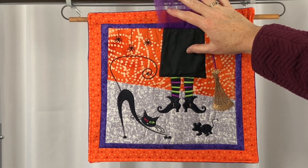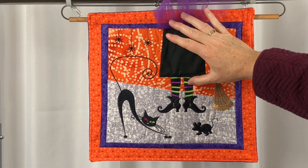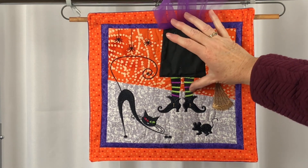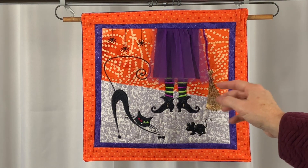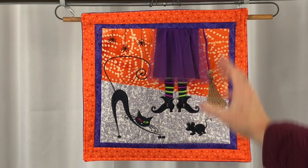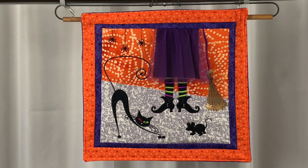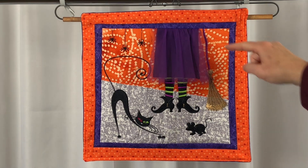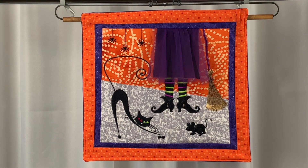This dress underneath is an applique piece of fabric. The stockings and the shoes are normal embroidery with thread. After stitching the witch's legs, I re-hooped the fabric so that the broom and the mouse would be more towards the center, and I then used the placement guide to help me get the designs placed into the correct locations.